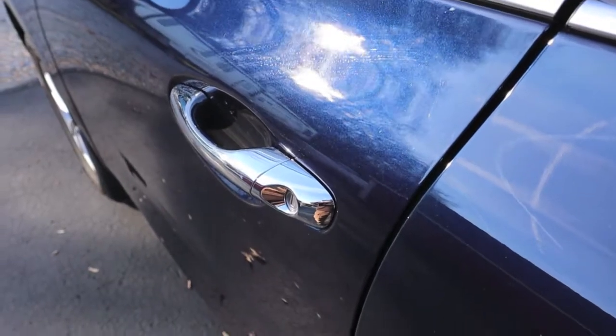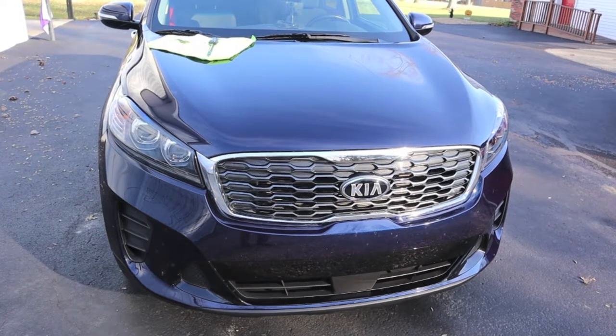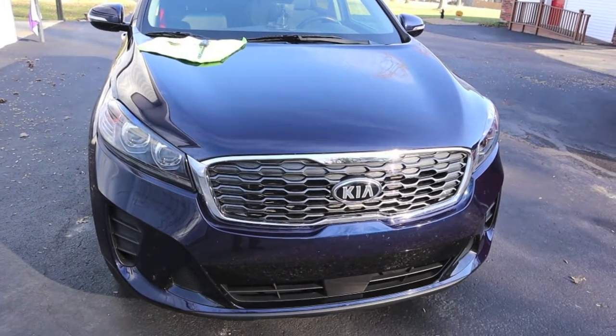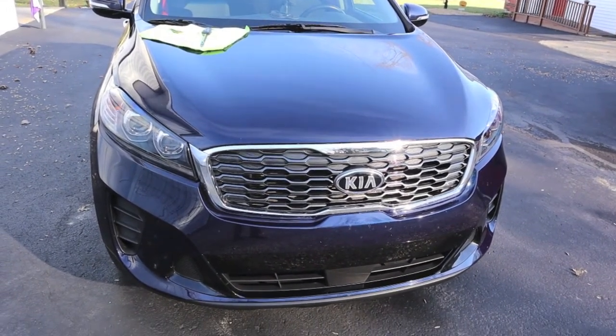As far as the Kia Sorento goes — 2020 year model — we love it. Not too concerned about the hood gap, but so far with nearly ten thousand miles on it, we love the vehicle and I hope we can keep it a long time. Thanks for watching. If you have any questions, please don't hesitate to ask in the comment section. Travel safe out there.